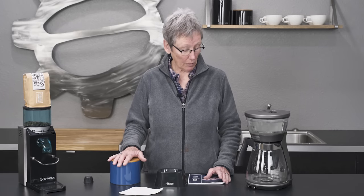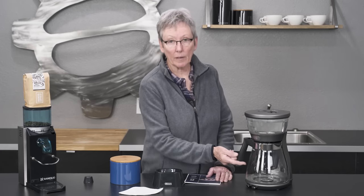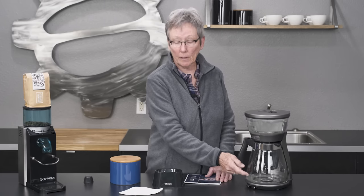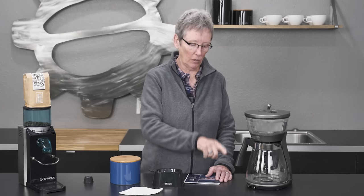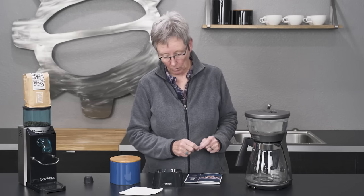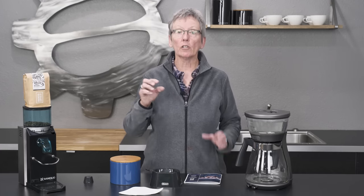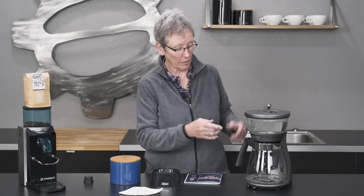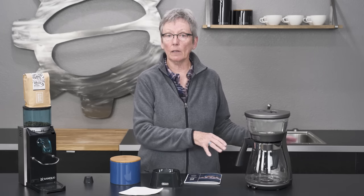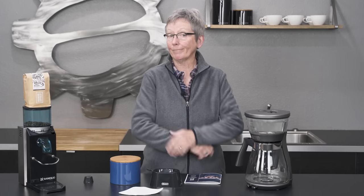I'll talk about how to do the iced and the pour over. For iced, you fill the carafe to the max with ice, then fill the water to the halfway point — because you're diluting it with the ice — then push the ice button and it will make your iced coffee, shutting off the hot plate. For pour over, you push the ice button twice, which shuts off the plate and also pulsates the coffee coming down through the grounds, which is what makes it different from drip. Drip heats and goes right down without pulsating.